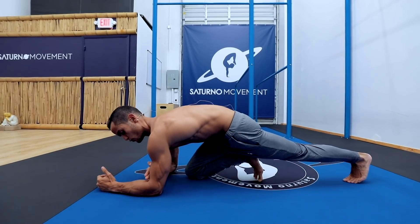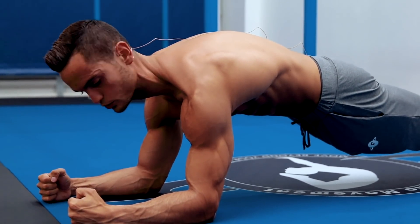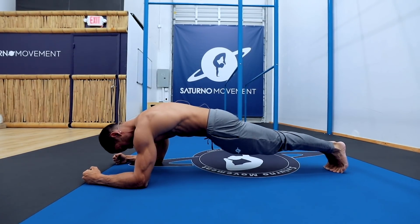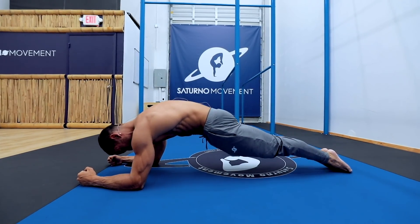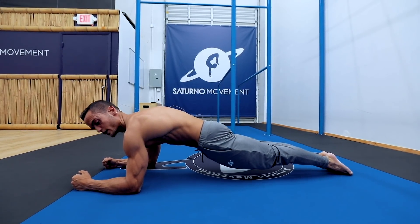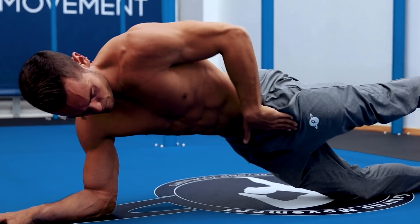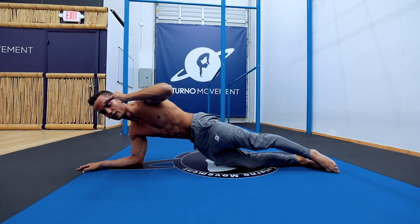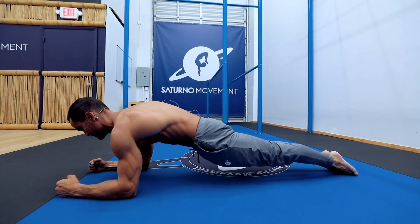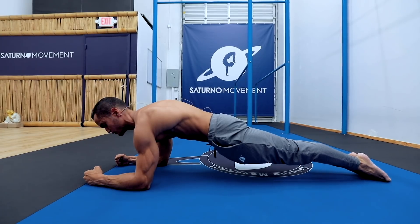Place your forearms about a forearm distance apart. You can be neutral or place your hands like you'd hold a parallette — this is actually more transferable to the planche. Instead of being on your toes, point your feet and posteriorly tilt your pelvis. After you posteriorly tilt your pelvis I also want you to open your hips — meaning hip extension — basically stretching your hip flexors. A lot of people do posterior pelvic tilt but forget about hip extension, which is why the planche can look like a V shape. Make sure you keep those hips open and your spine neutral — protraction doesn't mean flexing your spine.